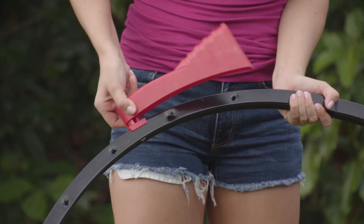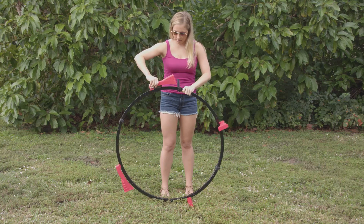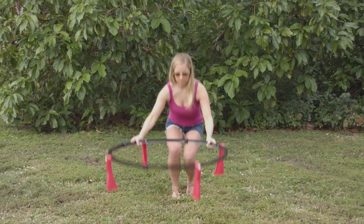Next, pull out the leg, rotate and release to lock it into place. Repeat for all four legs and flip over the frame.